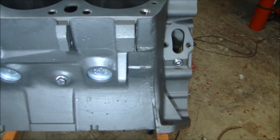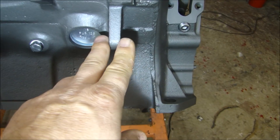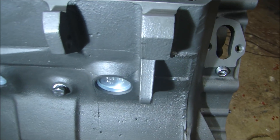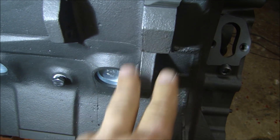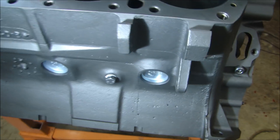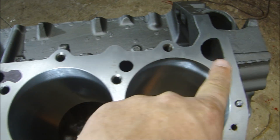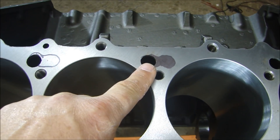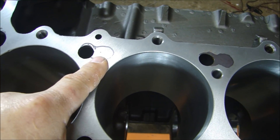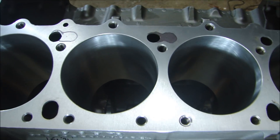Also, 1975 was a big year for changes. These mounting ears or lugs were changed — you can see how thin this is on this block. In '75, they went to a much wider lug, so a '75 or later block will have a noticeably thicker mounting ear. Also with the cooling holes — you can see these round cooling holes in the top of the block. In '75, they changed to a dog-bone-shaped cooling hole to try to get more cooling through the engine. So by looking at the round cooling holes, you can tell this is a pre-'75 block, being a '72.